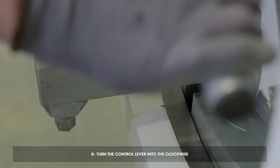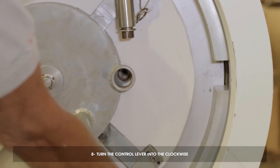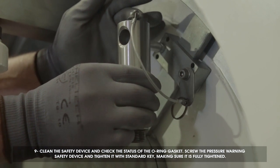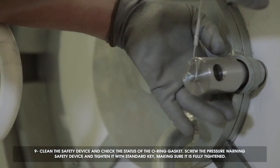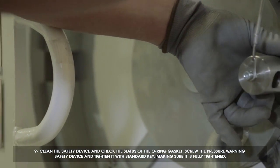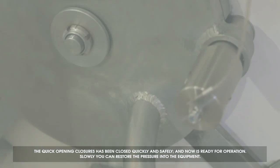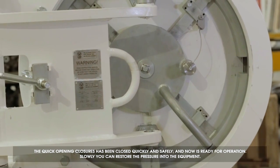Turn the control lever into the clockwise direction. Clean the safety device and check the status of the O-ring gasket. Screw the pressure warning safety device and tighten with the standard key, making sure it is fully tightened. The quick opening closure has been closed quickly and safely and is now ready for operation.